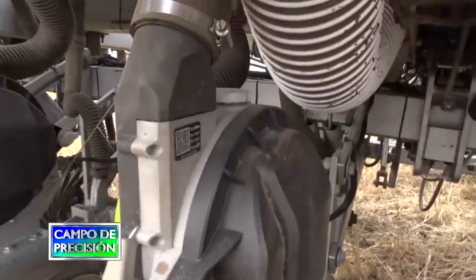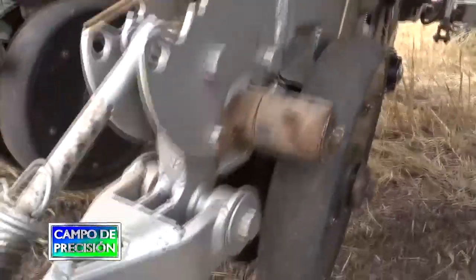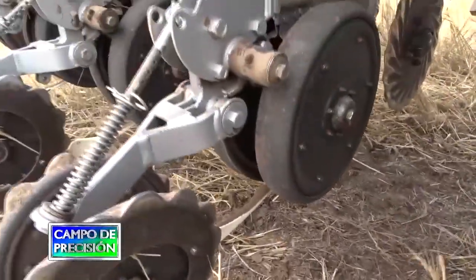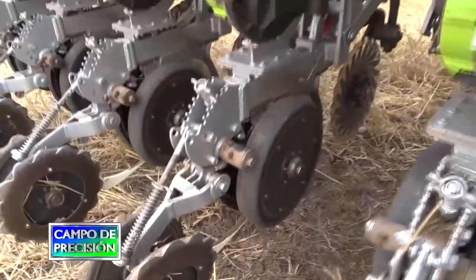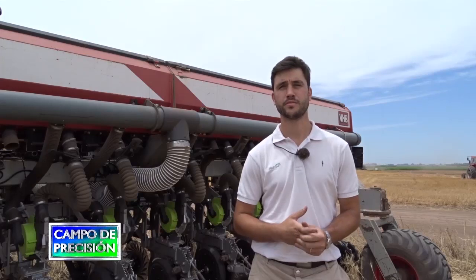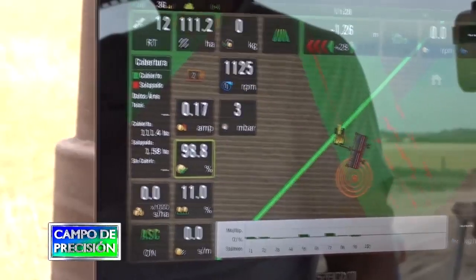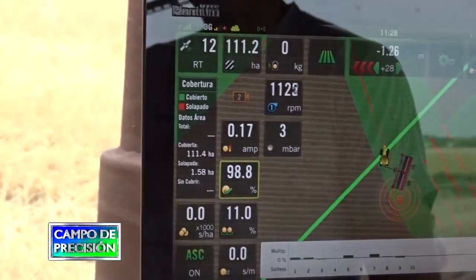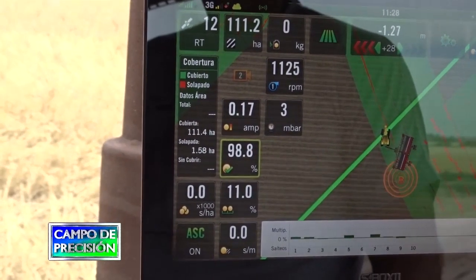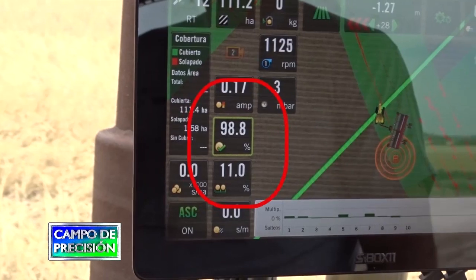Con este sistema podemos obtener hasta un 11-12% de coeficiente de variación, lo cual es un valor muy bueno, ya que con una sembradora mecánica el coeficiente es mucho mayor, pudiendo encontrarse por encima del 20-25%. Nosotros con este sistema podemos lograr hasta un 11-12%, incluso a alta velocidad, trabajando hasta 12 km por hora.